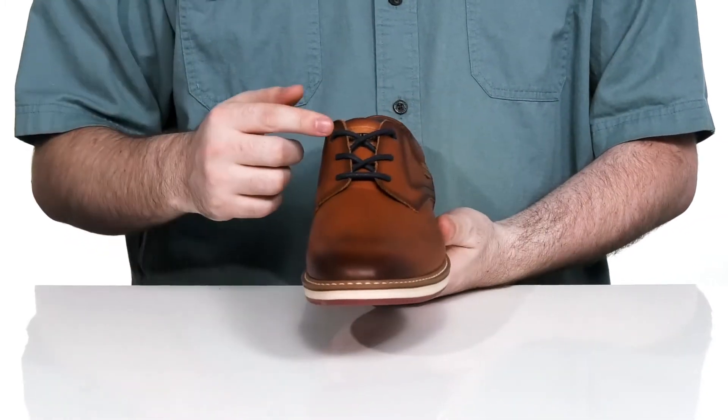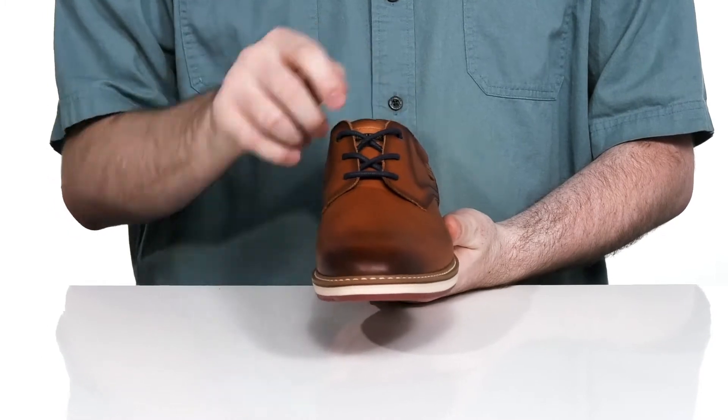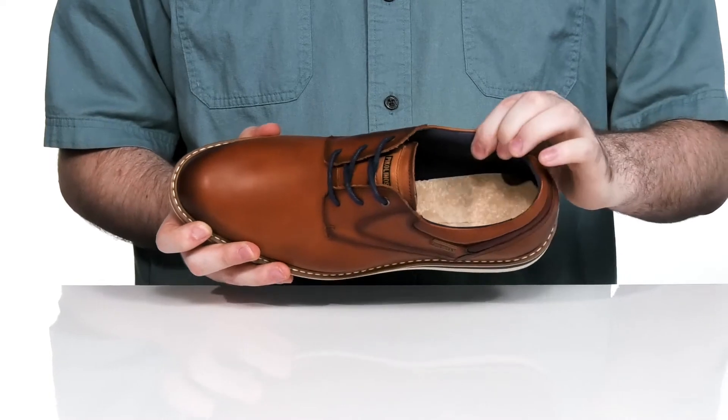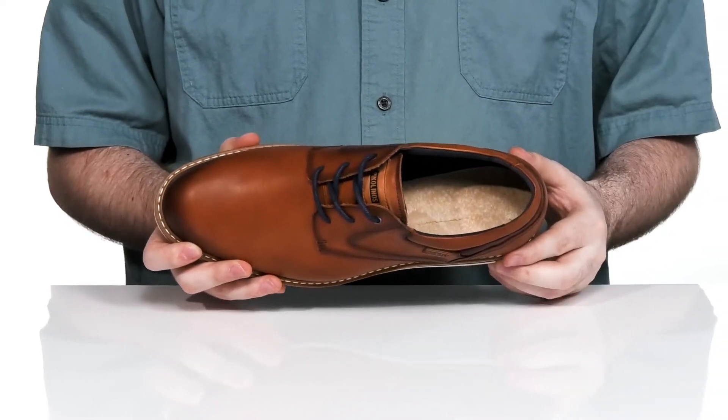It has a thin corded lace-up with two metal eyelets on the top to give you a more customizable and secure fit, while the inside lining is a soft textile with extra padding to keep it comfortable and breathable.